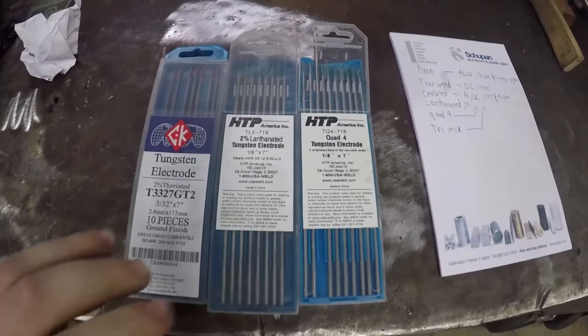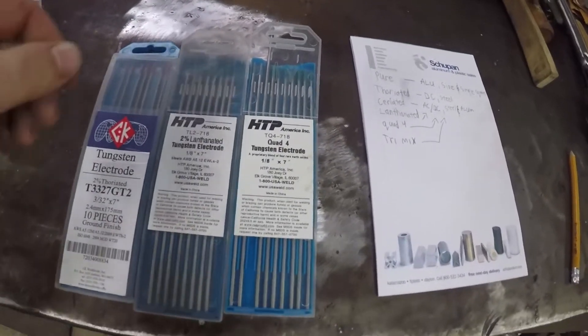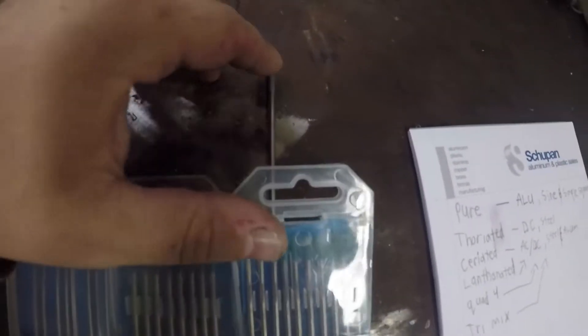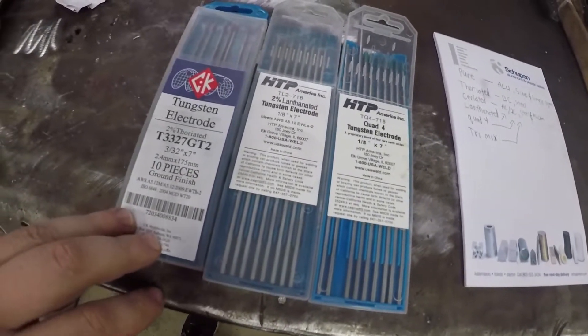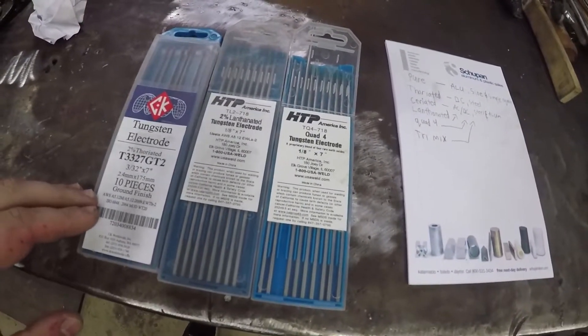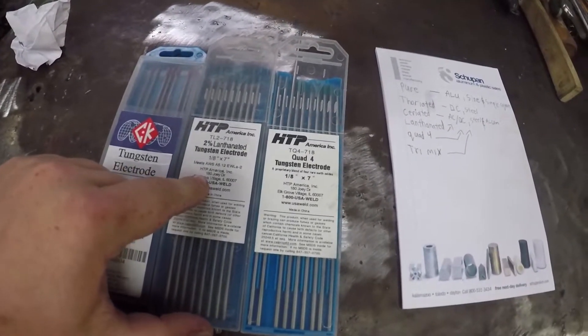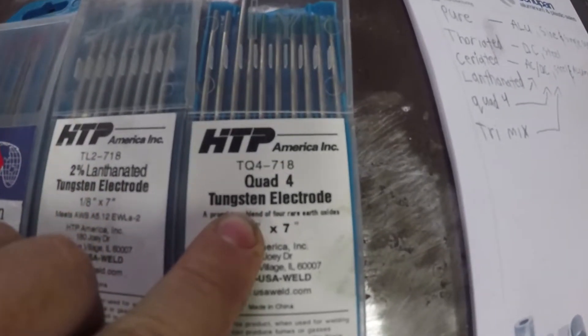Today I have three different packages of tungstens here. I did have four but I went down to just using these three because I only had three of these ceriated tungstens left and I wanted to keep them as neat as possible. The main four tungstens I run are 2% thoriated, 2% lanthanated, 2% ceriated, and some quad four tungstens from HTP.